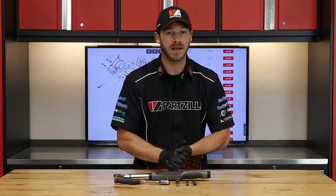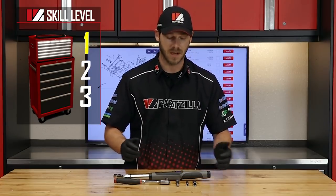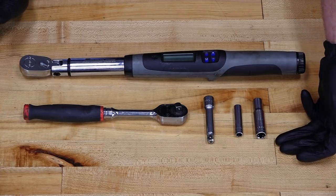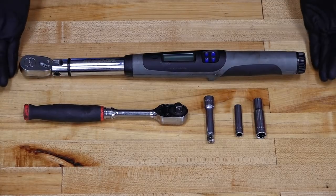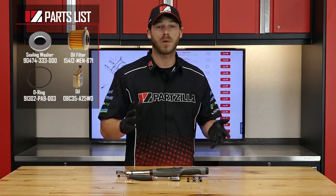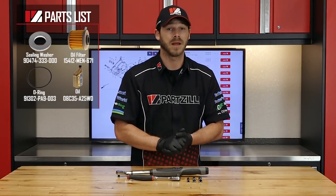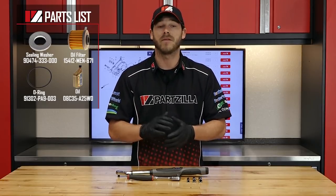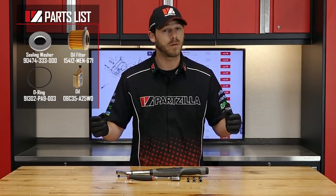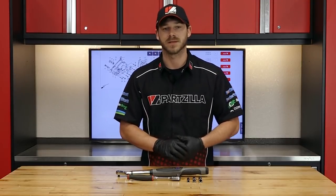Super simple job today, so I'm only going to rate it as a skill level 1. Now let's go over the tools you'll need for the job. You'll need an 8 and a 10 millimeter socket, possibly an extension, a ratchet, and a torque wrench. As far as the parts go, reference our exploded diagrams at Partzilla.com — it'll give you an up-close and detailed point of view of how everything comes apart, and more importantly, how it all goes back together. So grab your tools and let's turn some wrenches.